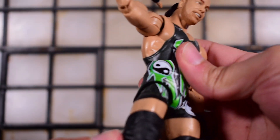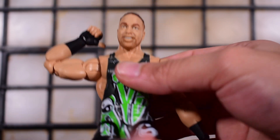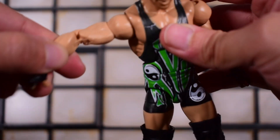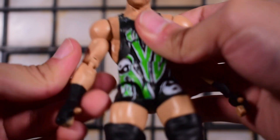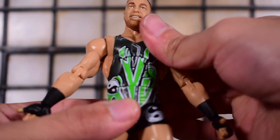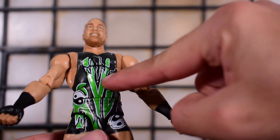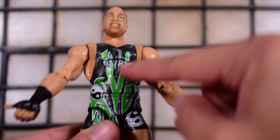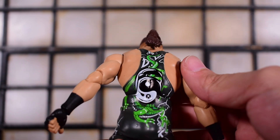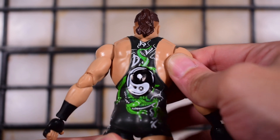We do have pinned knees, but they're covered by the knee pads anyway. I like that Mattel is doing pinless elbows — that's pretty cool. There's a wrist swivel and a hinge at the wrist as well. The ab crunch is a little loose on mine but not terrible. If you move it all the way back, the design and paint continues on, which is great — same thing moving forward. I love that.